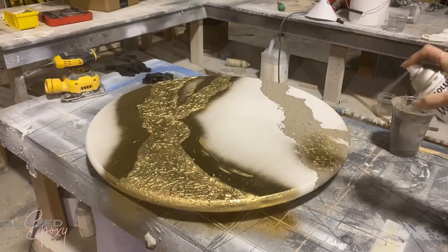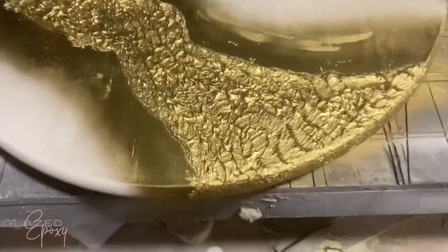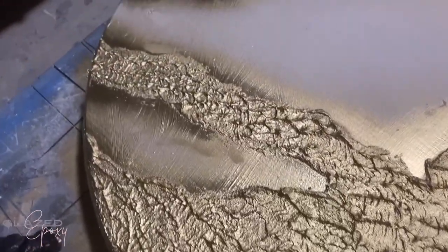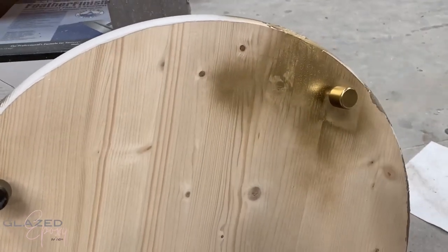Then once it was dry, just spray painting it with the metallic gold from Rust-Oleum. I did go on the sides just a little bit to cover part of the white.